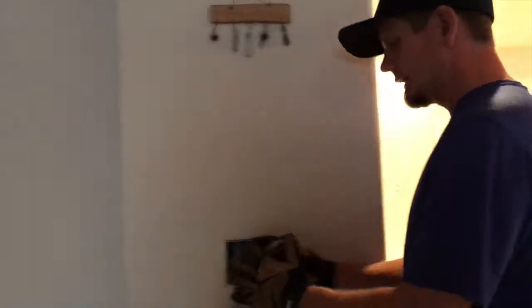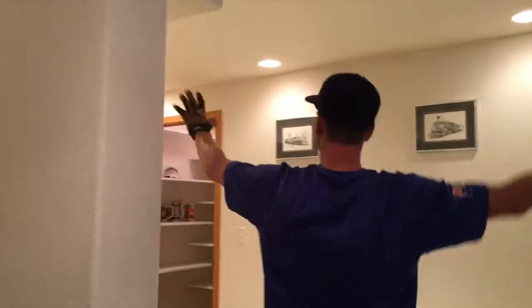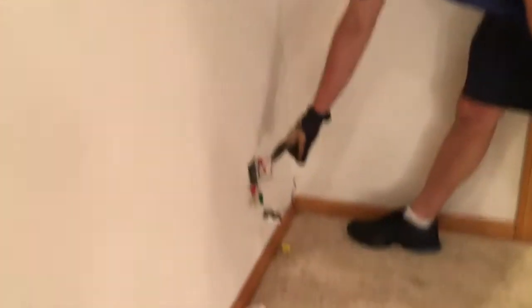We traced it all out and realized what was going on. Now this right here is on its own circuit 34 — we're creating one because we had a home run sitting in that box doing nothing. That was tricky to find, but the back-feed on it was tripping literally this whole room and all the lighting in here.